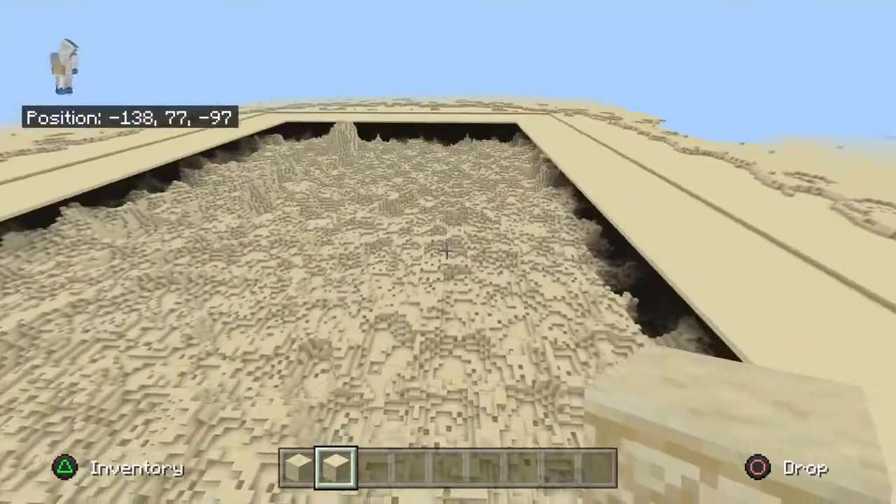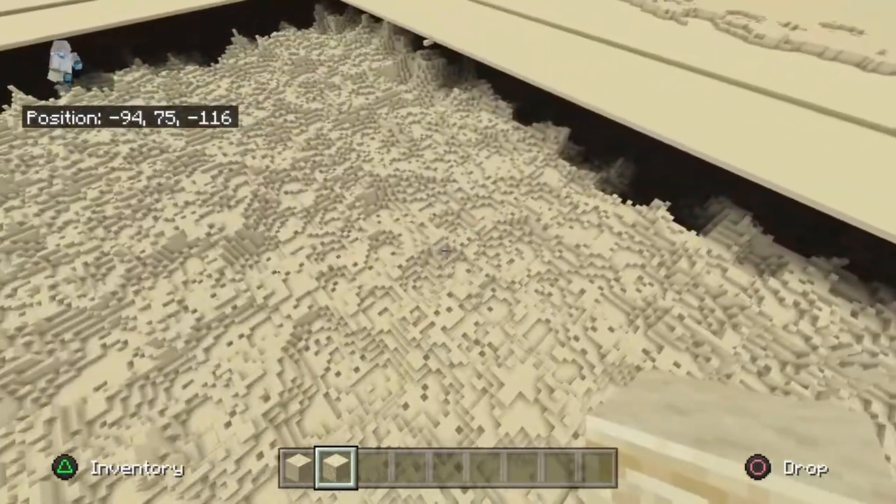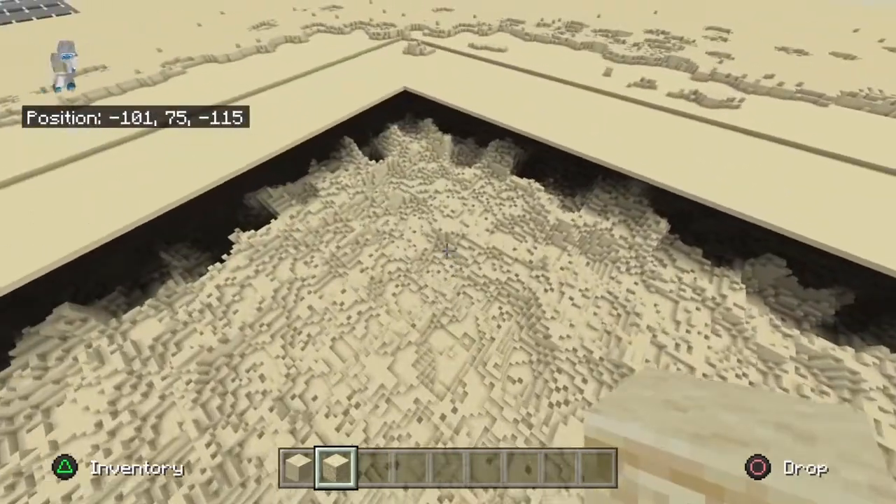So we are going to fill this up all the way around. Well, I say all the way around — just fill it up. And yeah, that's pretty much it for this video.